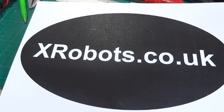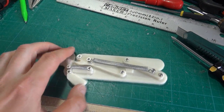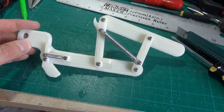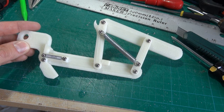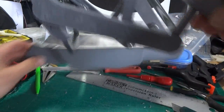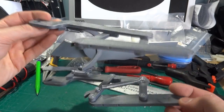Hello, this is James from xrobots.co.uk. Last time I showed you this mechanism that I made. A pair of them are going to go in the forearm of my Iron Man suit to open the arms up just like in the movie where the machine puts the suit onto Tony. So I now have a pair of these printed, which I've printed in what is apparently silver ABS plastic on my Lulzbot AO101 3D printer.